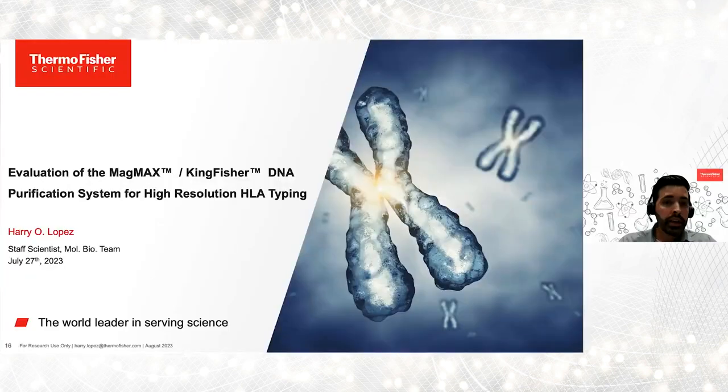Thank you for joining this webinar. My name is Harry Lopez. I am a staff scientist at Thermo Fisher Scientific, and today I will be reviewing a case study in which we evaluated the performance of the MagMax KingFisher DNA Purification System for NGS HLA typing workflows. The data we're going to review in this section can be found in the application note that was referenced at the beginning of this webinar, so please refer to that document for more details.